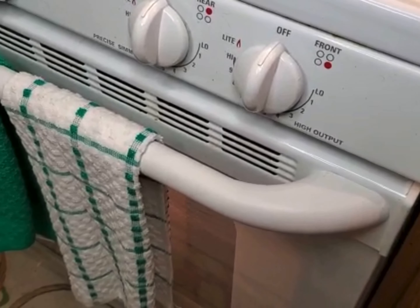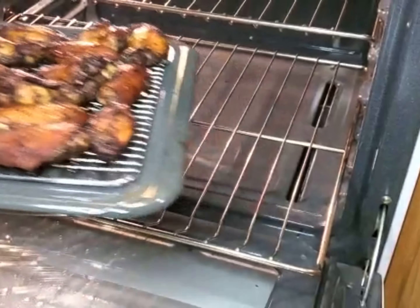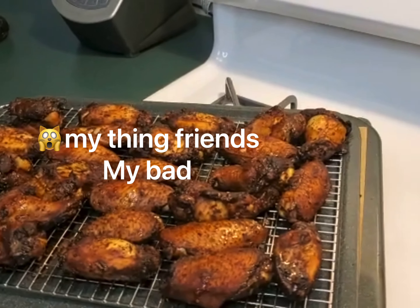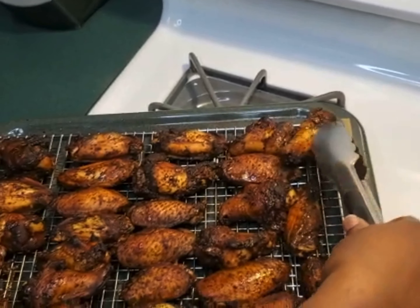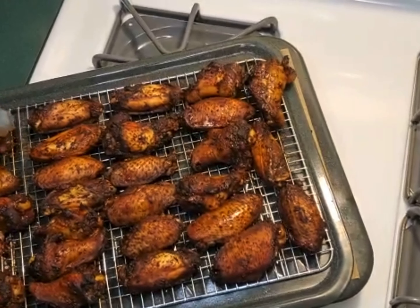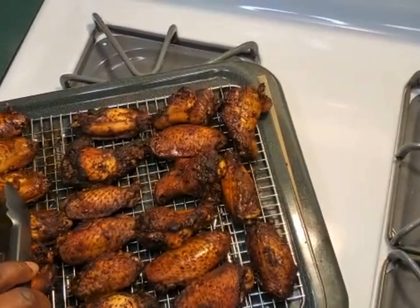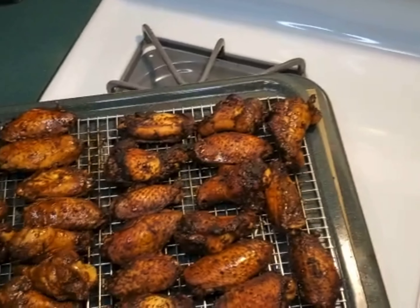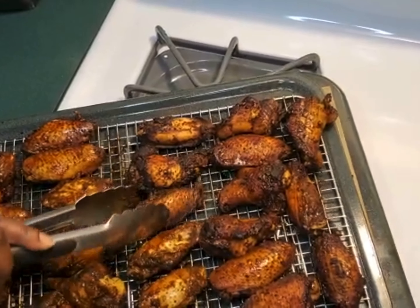Welcome back! I'm gonna go ahead and take my jerk wings out — wow, look at that! I'm gonna turn them over because I want them to be done on both sides. Here I have my spatula and I'm gonna turn each of them all the way over. Ain't that beautiful, and it's not even finished yet! I waited about 25 minutes before turning them — I'm doing them for 45 minutes to one hour total. I'm gonna put my oven now on 350 or 300 to let it take its time to finish.